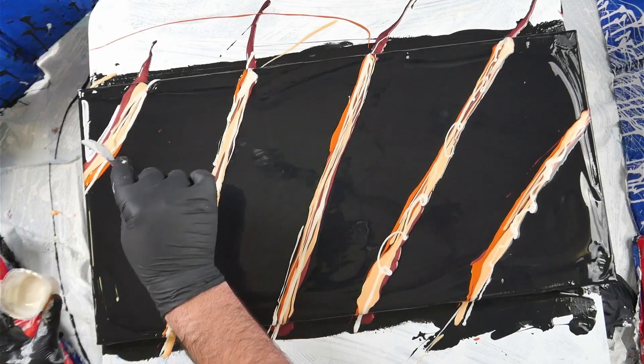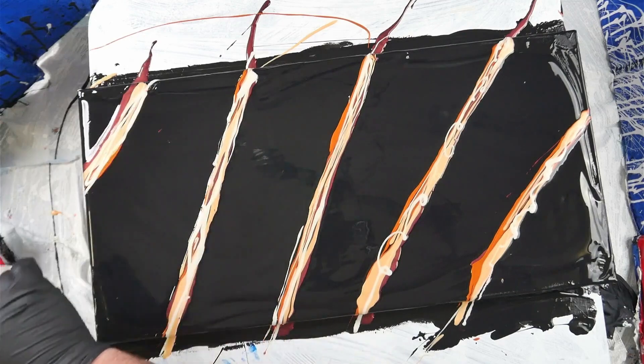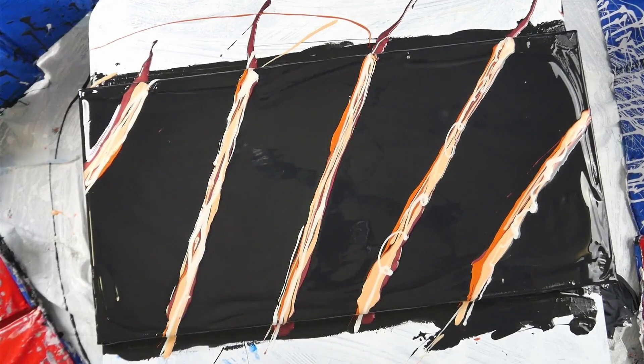I did this about two years ago, it never saw the light of day, and it's never going to again. So I'm going to cover it up with a brand new artwork.